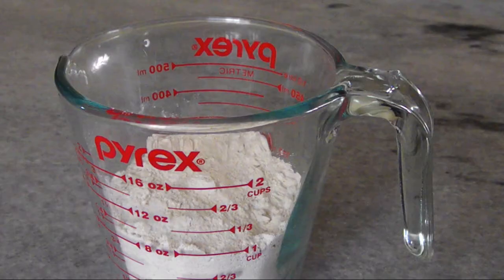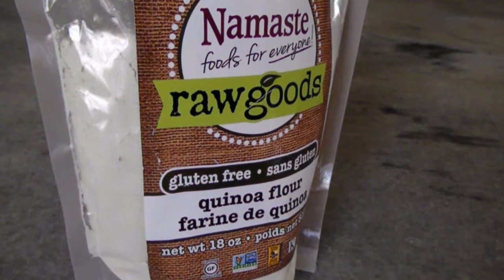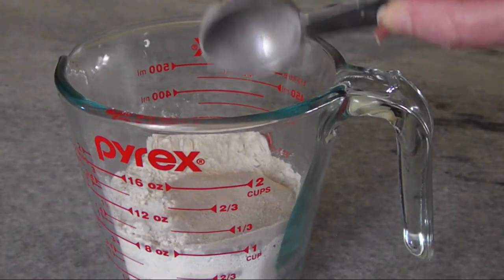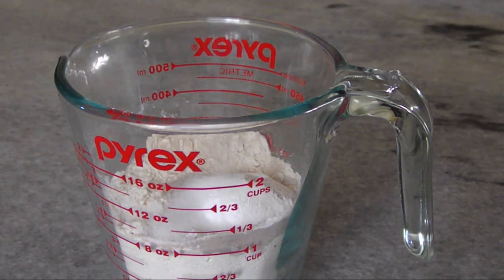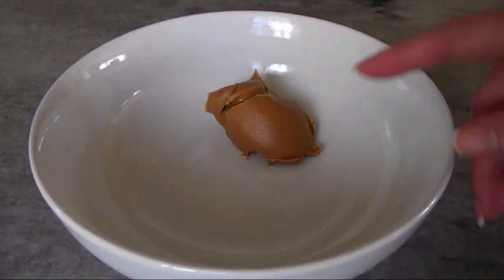Now for the pancakes, I've got one cup of quinoa flour. Quinoa is very nutritious but it does have a pretty distinct flavor, which is why I chose to use it in this recipe with so many other strong flavors. To that I'm adding one tablespoon of psyllium husk powder to thicken the batter, one teaspoon of baking powder, and a quarter teaspoon of salt. Just whisk these together and set it aside.